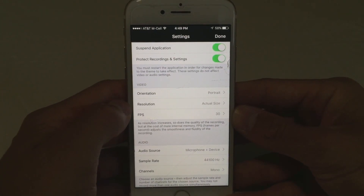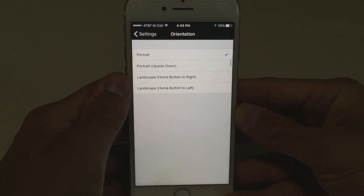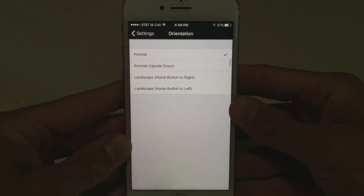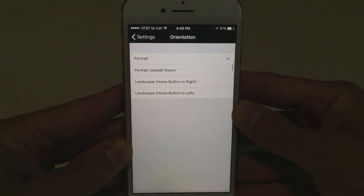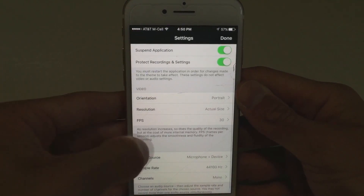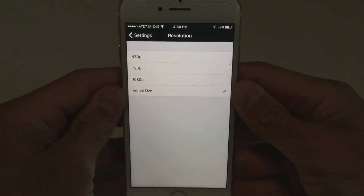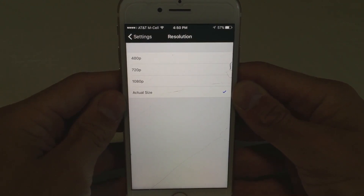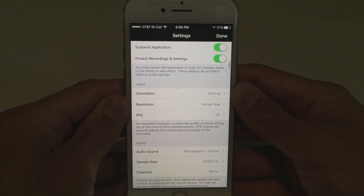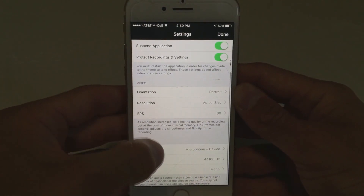Next you can go down to the main settings that are going to affect how your recordings turn out. For the video orientation, this will determine whether you record in portrait form or landscape form. If you are going to do a lot of let's plays on things like Minecraft Pocket Edition or Pixel Gun 3D, you are going to want to record in landscape — I would personally put home button to the right. For resolution, I would personally keep it at the actual size. You can lock it in at 1080p if you really want to, but actual size will determine whether the game is in 720p or 1080p. And for frames per second, you can record in 60fps, so why not record in 60fps for the smoothest possible recordings.